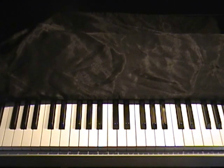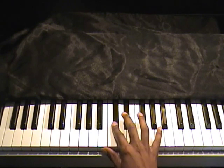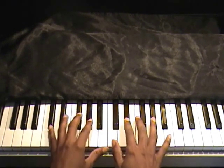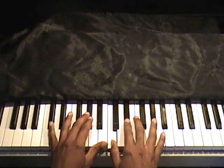Hey, this is TJ with Piano Clubhouse. I'm going to show you 'Chasing After You' — this is off of the Bishop Paul S. Morton 'Cry Your Last Tear' album. It's called 'Chasing After You' and it's in the key of D flat.